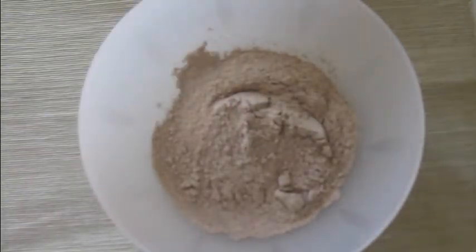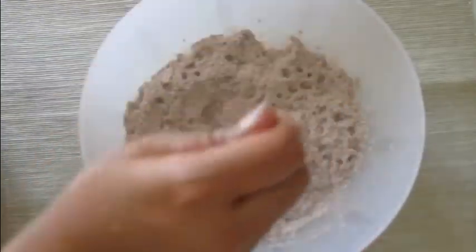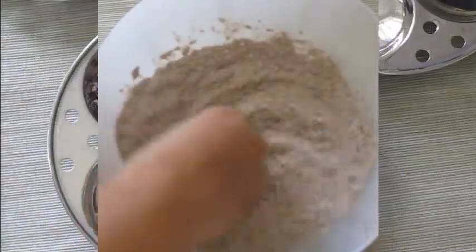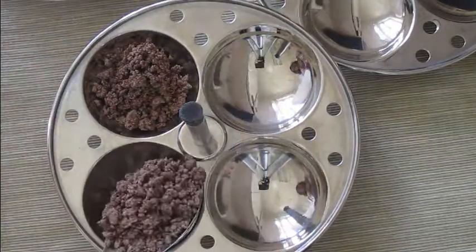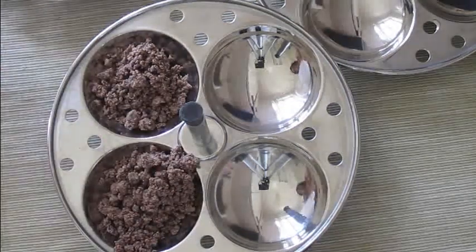Start by mixing 1 cup raggi with 1 third teaspoon salt. Make a crumble mixture by sprinkling about 1 third cup water resembling cornmeal. Arrange this mixture in an idli stand made for the purpose of steaming.